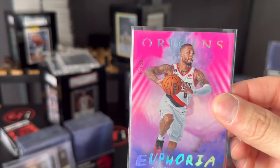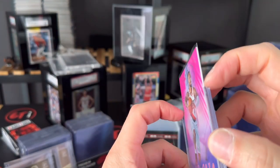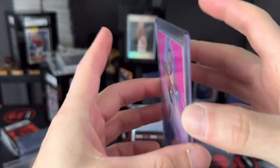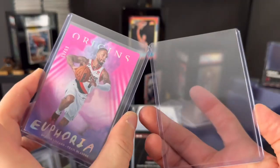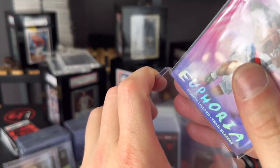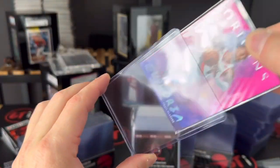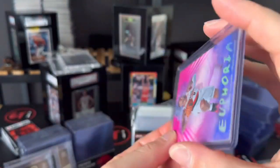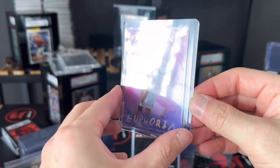Here we go — this is using the same penny sleeve as the 35 point. This is our 55 point, and when you get it in there, nice and easy — great for 55 point cards. It is extra rigid, guys. So if you are looking to get some top loaders for any type of 55 point cards, we've got you covered. It feels really good — give it a little tap, get it in there. No sliding at all. It fits a 55 point card like a glove.